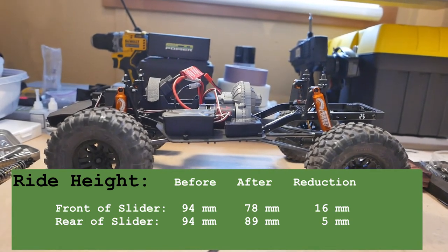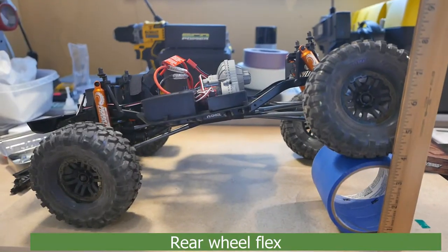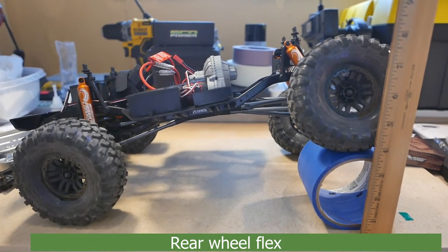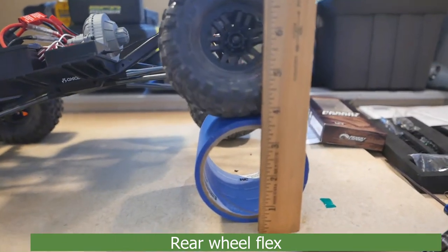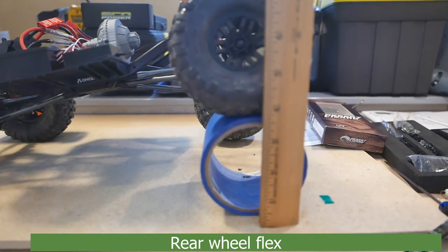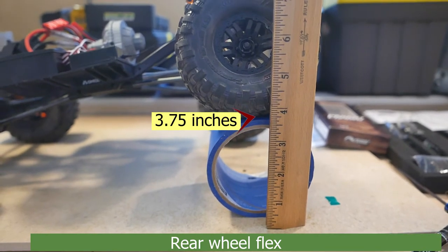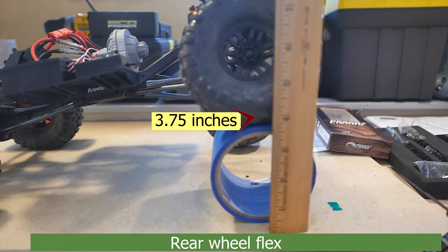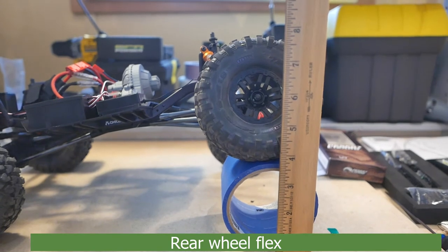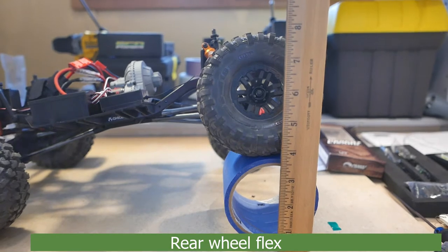So that's where we stand on reducing the overall ride height. Here we see the flex of the rear wheel after the modification to all four new shocks. I would say about three and a quarter inches now. Previously, before the modification, it was two and a half inches, so it does significantly flex more.